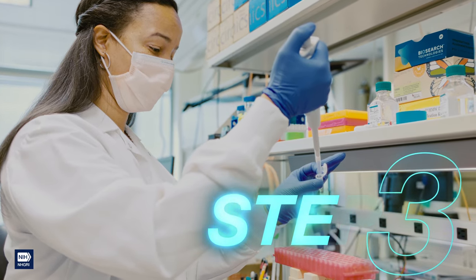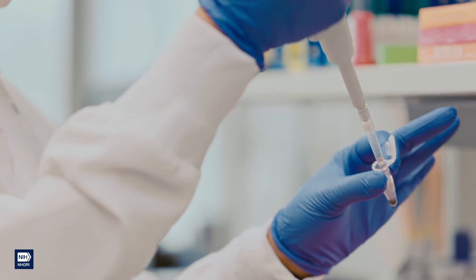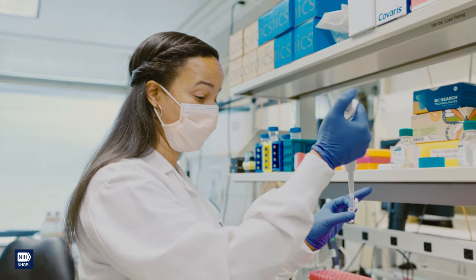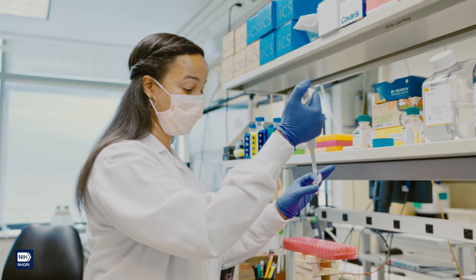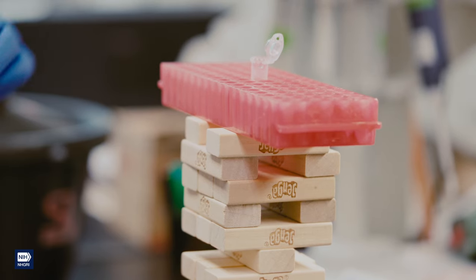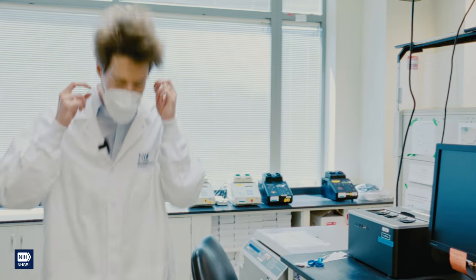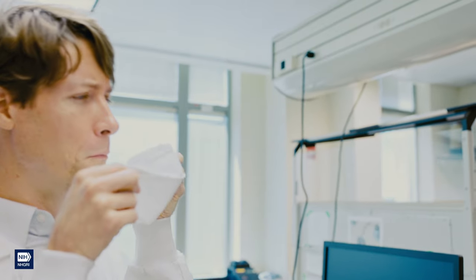Step 3: Once you have the cells collected, you can extract the DNA and get it ready for sequencing using some chemicals. You need to do this very carefully so that the DNA doesn't break into pieces. I leave these next few steps to the experts at NIH. When you're done, if it looks like a glob of snot in the test tube, you're on the right track.